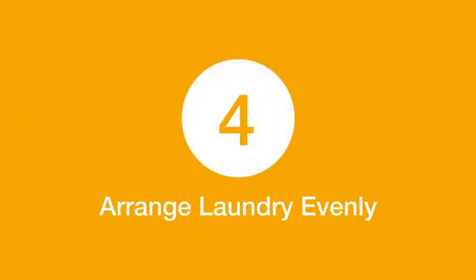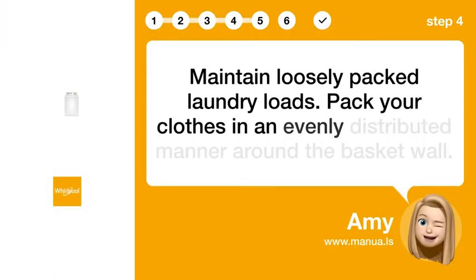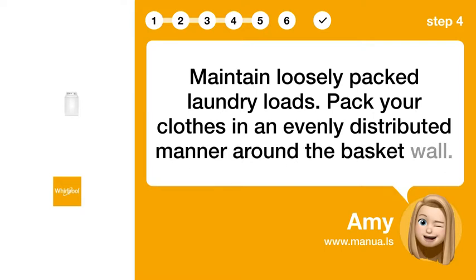Step 4: Arrange laundry evenly. Maintain loosely packed laundry loads. Pack your clothes in an evenly distributed manner around the basket wall.